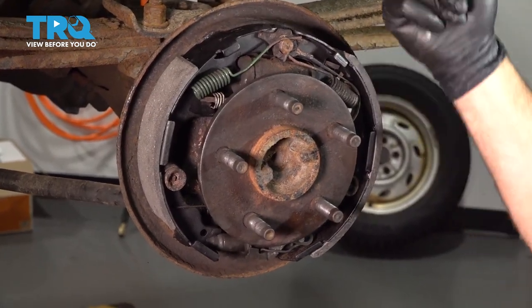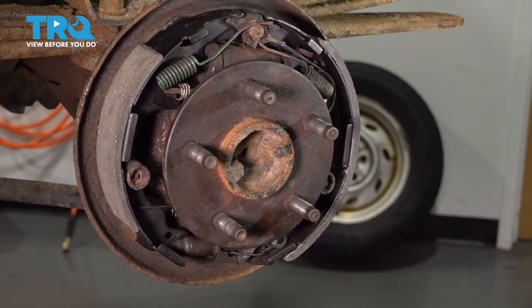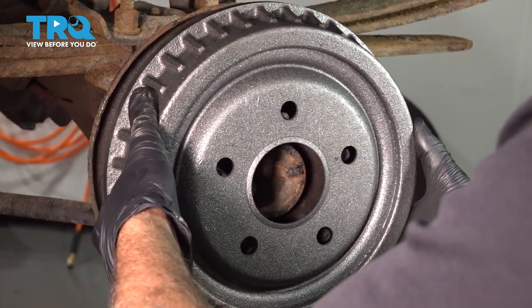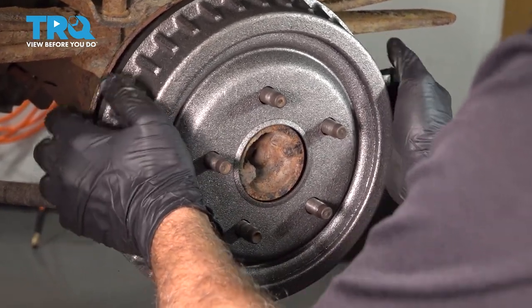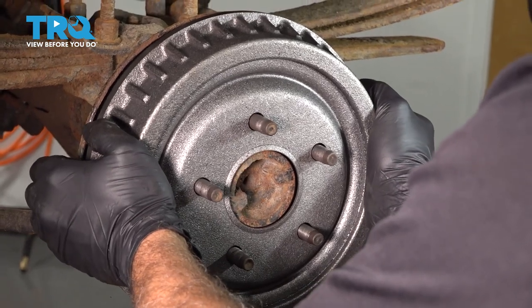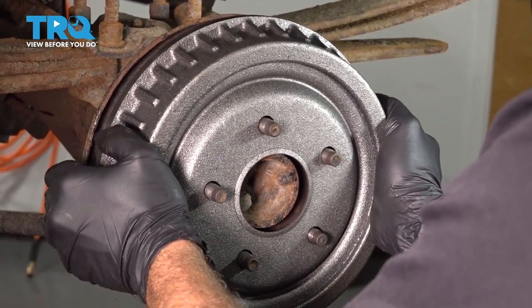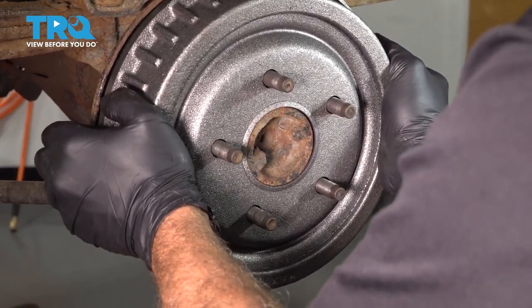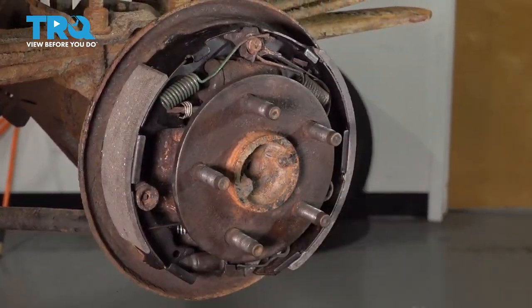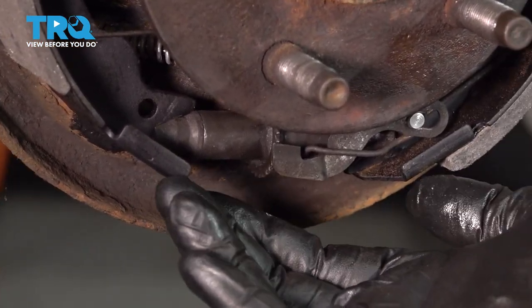At this point, I'm going to double check our shoes and make sure they're somewhat even all the way around. Now we're going to take our brake drum, line this up, and slide it into place. We're going to grab the drum and wiggle it back and forth where the brake shoes are on either side, checking for adjustment. We have a lot of play, so we're going to adjust the adjuster wheel down here — this will cause the brake shoes to expand outward and give a tighter fit on the inside of our drum.